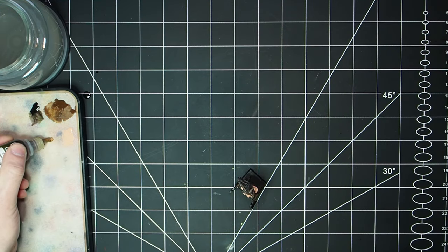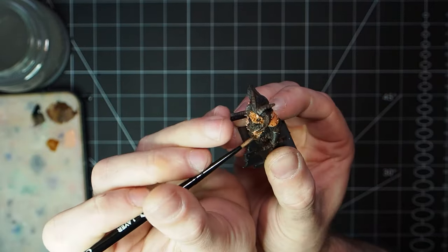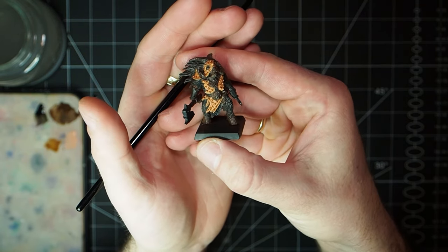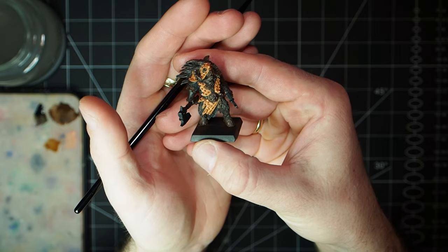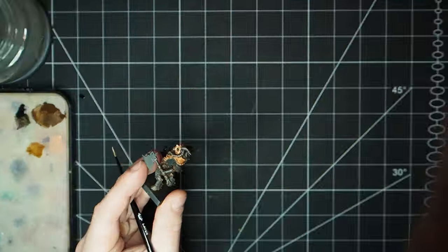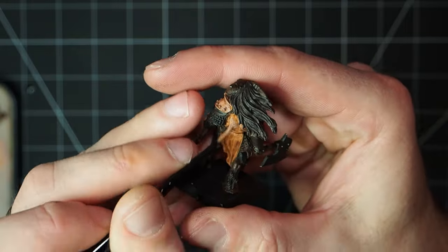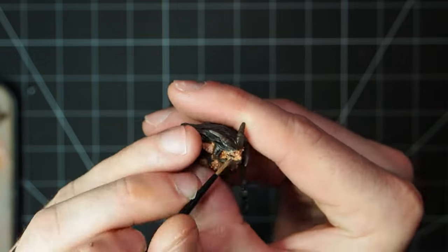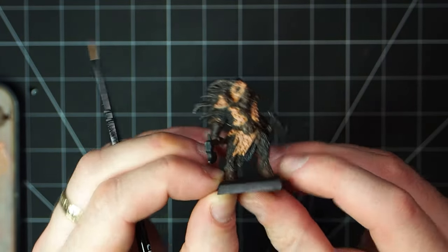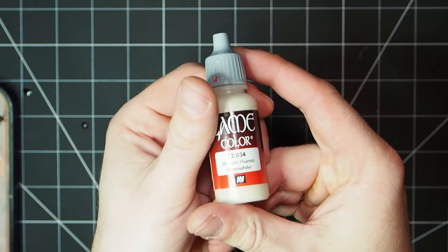Over that is going to go a sepia shade wash. Putting that onto the wet palette, I'm going to be working with two layers of this nice and thin to help it really build up and get nice and deep and dark in the recesses. This is going to guide me as I come to highlight the fabric later on, showing me where to put the high and low points. With that dried, the next step is to go back to the Barbarian Flesh, water it down, and build it back up in layers over the wash so it blends in nicely without creating too stark a contrast. I went over the areas where the wash didn't recess, then came back in for a second layer to build up that Barbarian Flesh again.